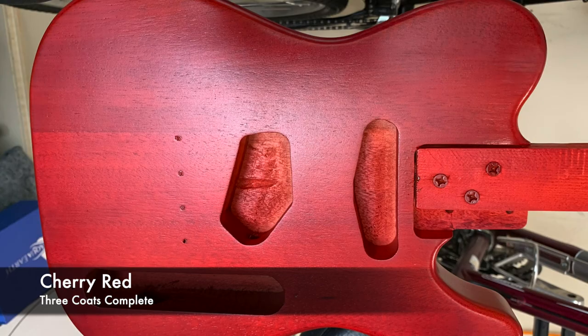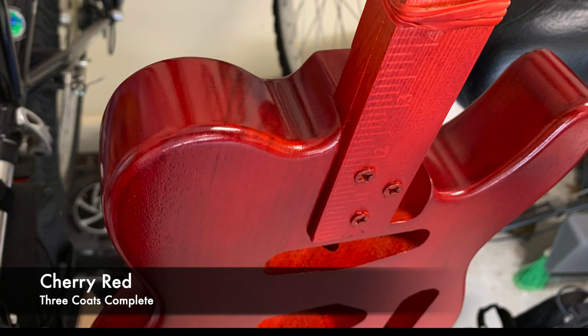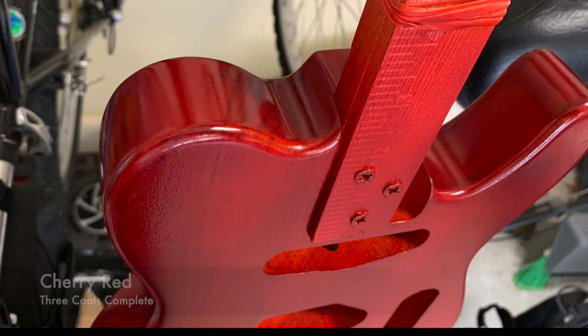Skipping forward, this is what the guitar body now looks like after three coats of cherry red — it's looking really pretty good. And here's another picture of it at a different angle so you can see what it looks like inside the lower horn and on the top.